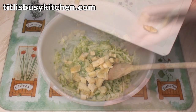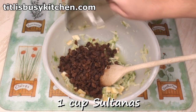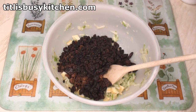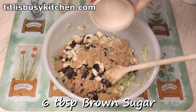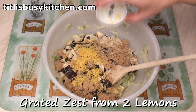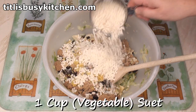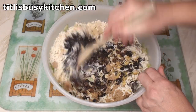Now add a chopped banana and mix. Then add a cup of sultanas, a cup of raisins, half a cup of currants, half a cup of flaked almonds, 6 tablespoons of brown sugar — I'm using soft light brown sugar — the grated zest from 2 lemons, 6 tablespoons of orange juice, and a cup of suet. I'm using vegetable suet. Now mix all of this together.